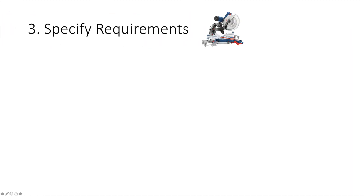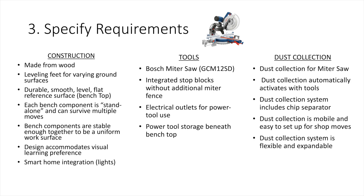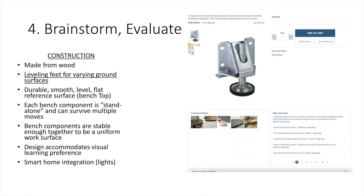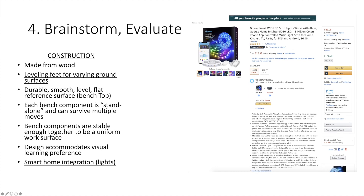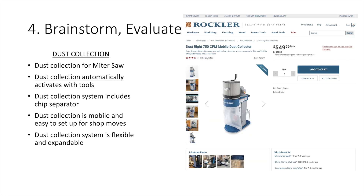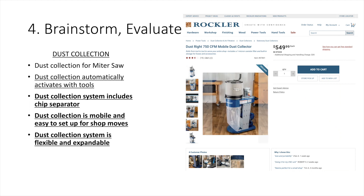I broke my specific requirements up into three sections: construction, tools, and dust collection. I'm going to use Rockler's leveling feet to keep the workbench level across multiple garage surfaces and some smart lights from Amazon. To automate the dust collection I'm going to use the iVAC ecosystem, specifically the iVAC Pro switch and blast gates, and for a dust collector the new DustRite mobile dust collection system.